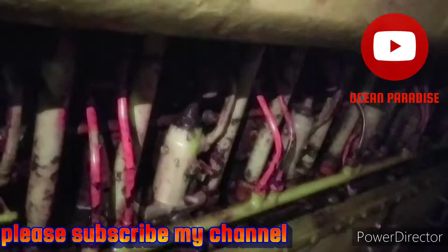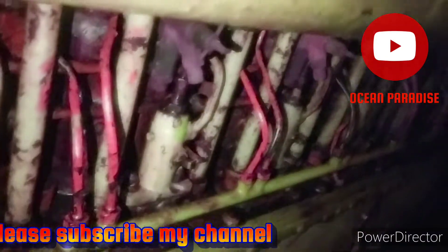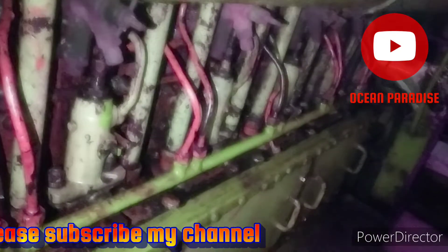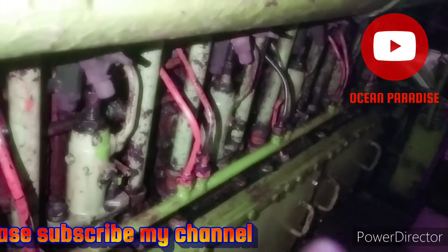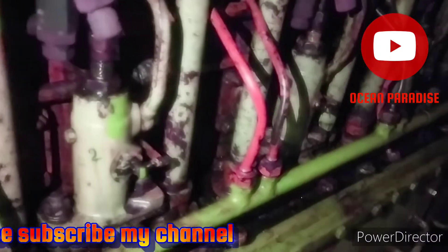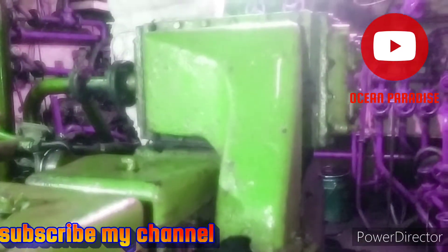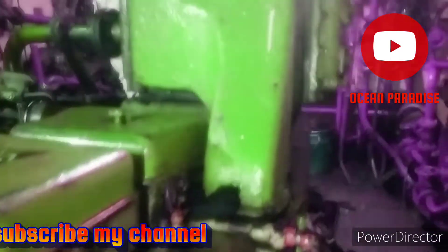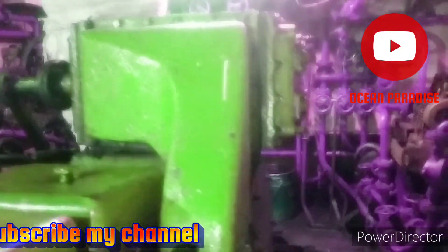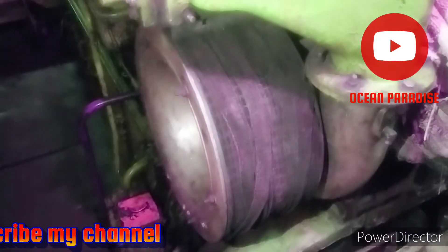For each cylinder there is one fuel injection pump with a high pressure pipeline. This is the engine intercooler and suction manifold.